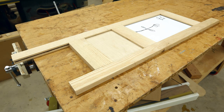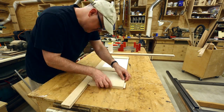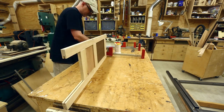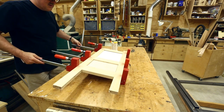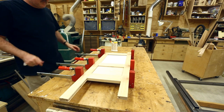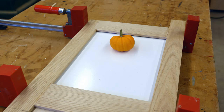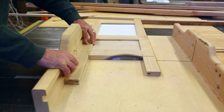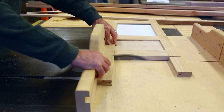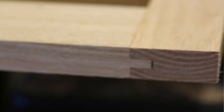Now I'll glue it together. At this point I just want the panels to fit, and I don't really care that the lengths of the stiles are different, because once it's glued up I will cut it down to size. The trick with a raised panel door is to make it bigger than you need and then, once it's all glued together, cut it down to its final size.